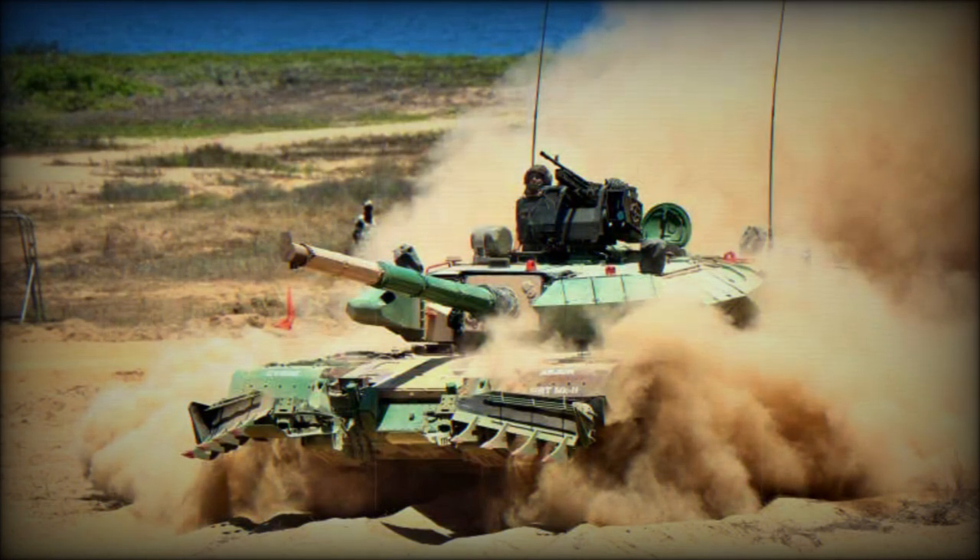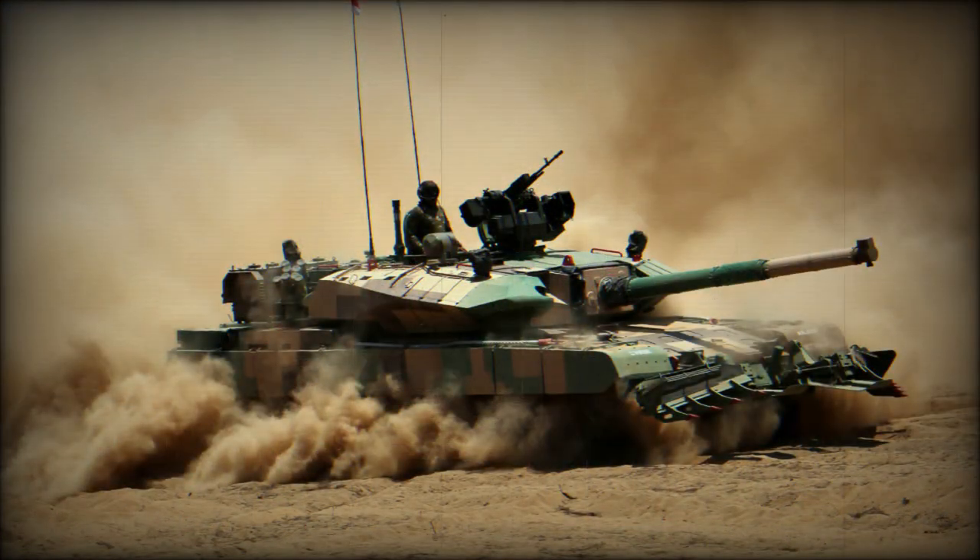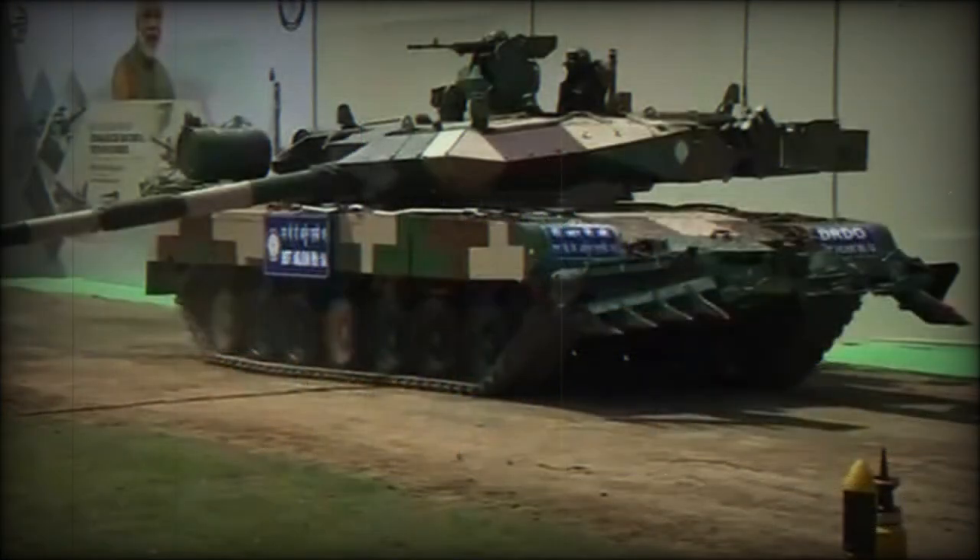The new tank also has improved communication and navigation systems. Secondary armament consists of a coaxial 7.62mm machine gun and a roof-mounted remotely controlled weapon station armed with a 12.7mm heavy machine gun. The Arjun Mk.2 has a crew of four: commander, gunner, loader, and driver. The prototype is fitted with a German MTU MB 838 Ka 501 diesel engine developing 1,400 horsepower — the same engine used on the Arjun Mk.1.